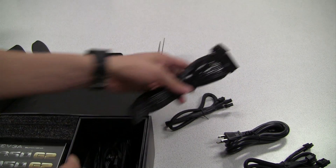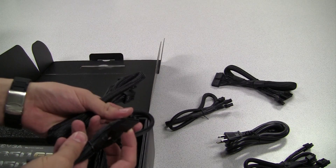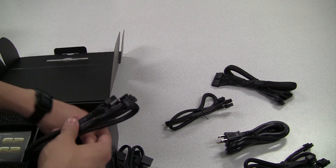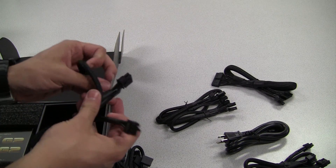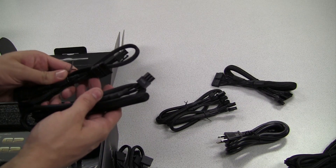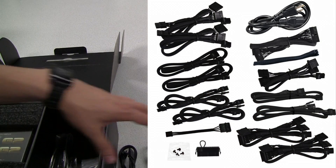Of course we also have the ATX power connector. Next up we have serial ATA power connectors — chances are you will need a couple of these. And we have another CPU power connector. And it looks like we have another two VGA power connectors, and lastly another SATA power connector.